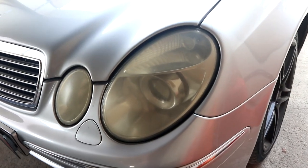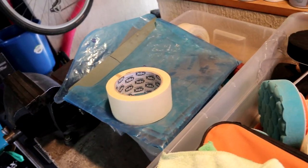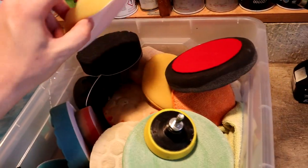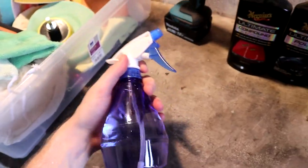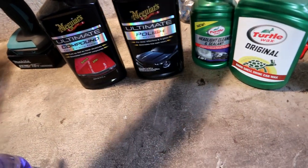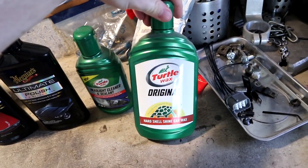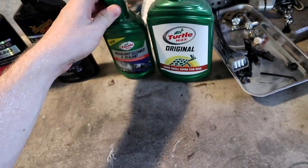Headlights made from plastic don't last as long, but we can fix it. Here are the tools and equipment we're gonna need: some masking tape to mask the surrounding paint, different gradations of sandpaper, polishing pads with a drill attachment, a drill, water spray, compound and polish — I'm using Maguire's — and for the last step either some wax or a headlight cleaner and sealer.